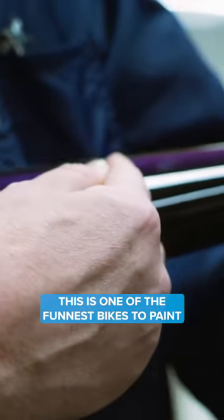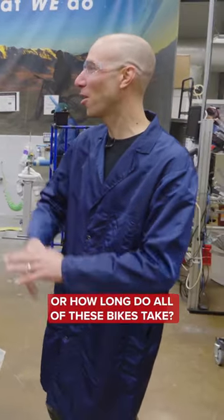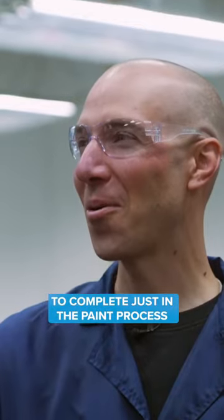This is one of the funnest bikes to paint. The next question has to be, how long does this take? Or how long do all of these bikes take? Some of these bikes will take an hour and a half, all the way up to 120 hours to complete, just in the paint process.